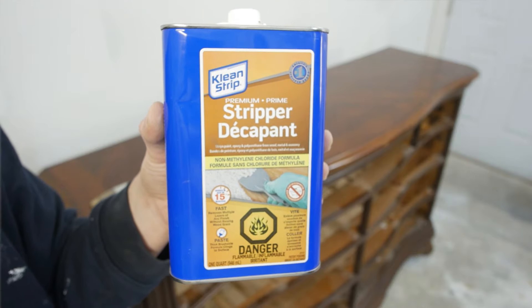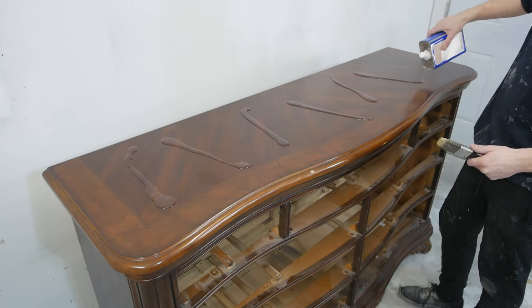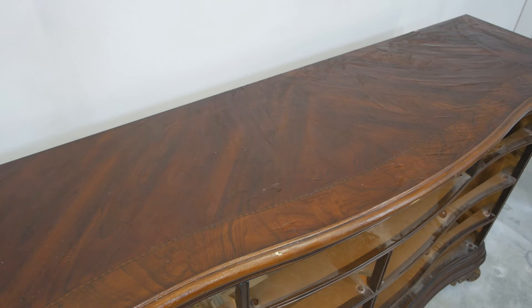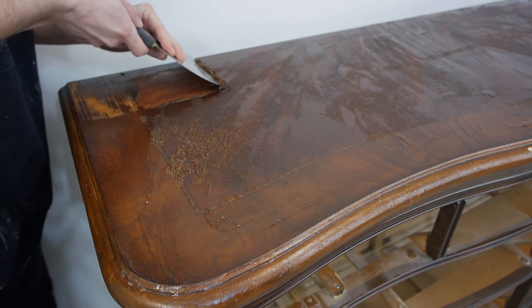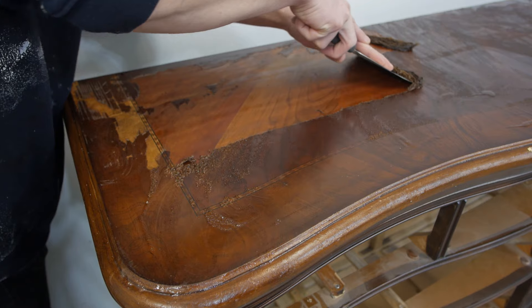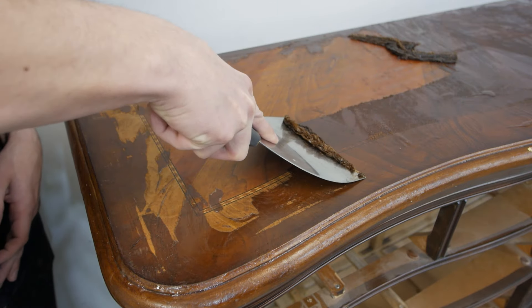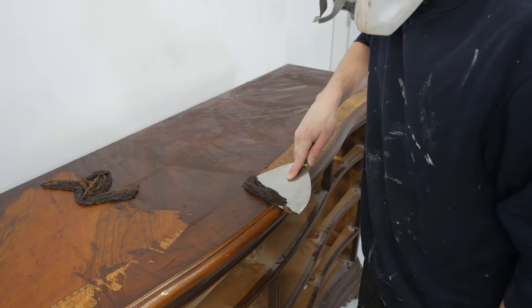Here's the Clean Strip Premium Stripper I'm using — I really like this stuff compared to other products I've used. You apply a nice amount on the top, rub it on with a brush, and let it sit for 15 minutes. Here's the time lapse of it in action. I probably could have applied a bit more, but it did bubble up in a lot of places and we begin scraping it off. The left side did not come off as well as the right side, so I obviously put more on the right side.